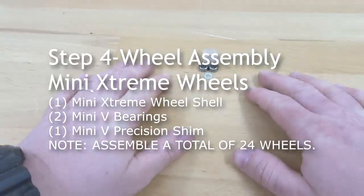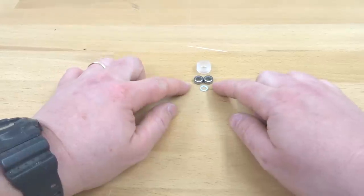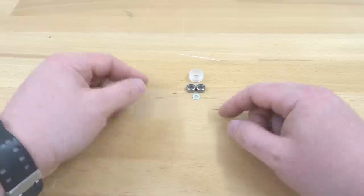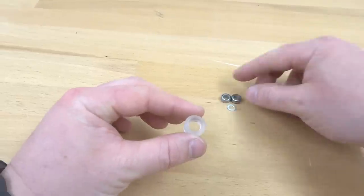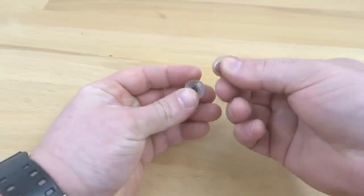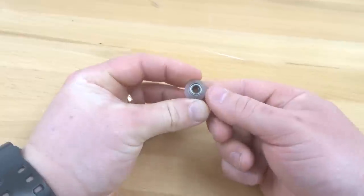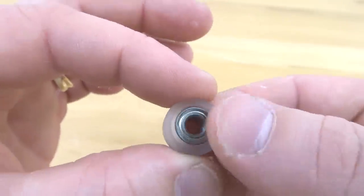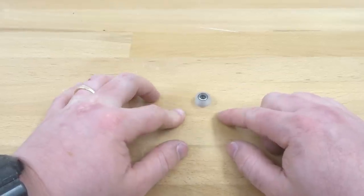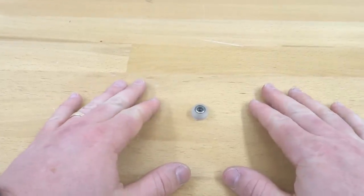On this step, we're going to be assembling our mini extreme wheels. We need one of our mini wheel shells, as well as two of our mini V bearings and one of our mini V shim. Pop one bearing into the front side of the shell, add your mini V shim in the middle, and pop your additional bearing on the other side — just like so. This wheel is assembled. Go ahead and assemble the rest of our 23 wheels and we'll move on to our next step.